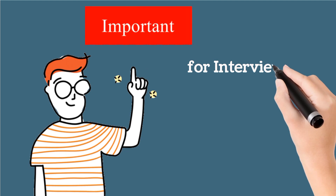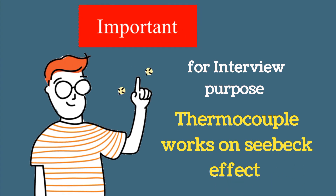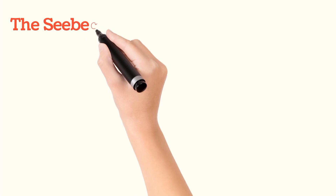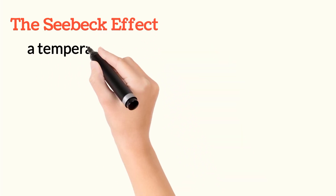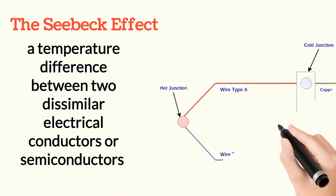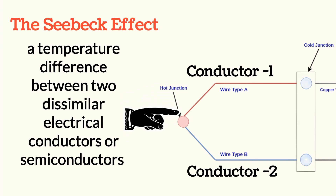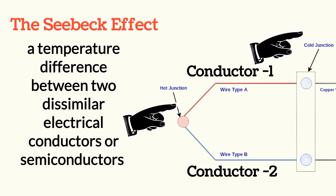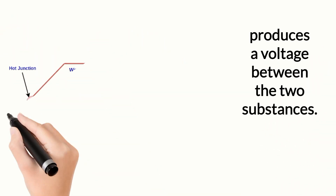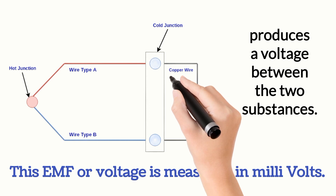The thermocouple works on the Seebeck effect. Suppose two conductors — conductor one and conductor two — are made from different metals, and they create two different temperature junctions: one is the hot junction and another is the cold junction. Due to this temperature difference, a voltage is produced. This voltage or EMF is measured in millivolts, as shown by the circle in the image.